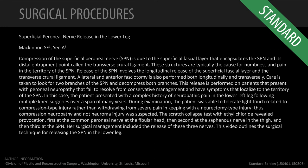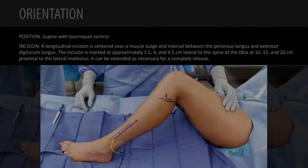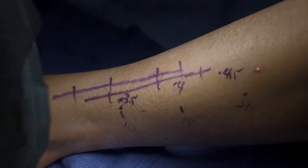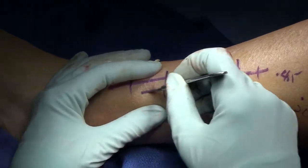This video describes the surgical release of the superficial peroneal nerve in a patient who had multiple knee procedures and a significant amount of neuropathic pain in the peroneal nerve distribution. I'm also going to do a common peroneal nerve release, but this video will show you the release of the superficial peroneal.